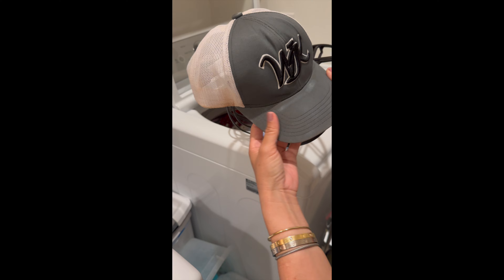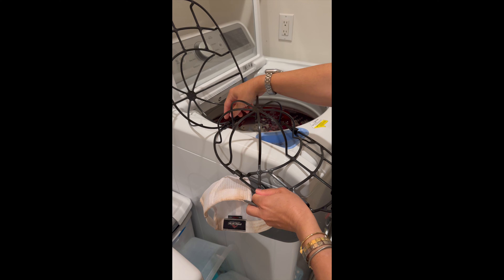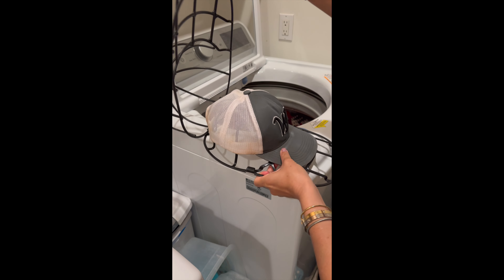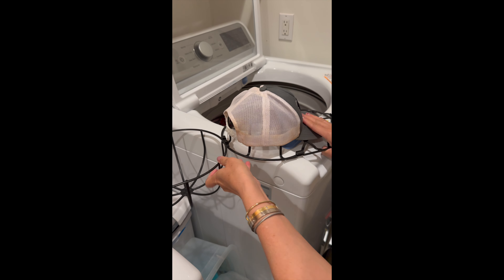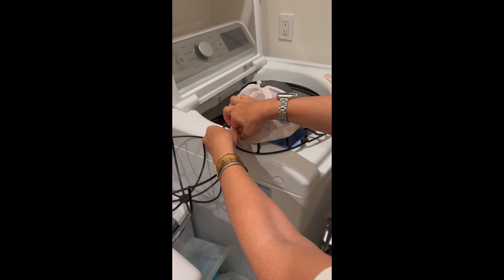Here's how it works: you just open it up — it has a little hinge here, but that can also come off if you want. You put the hat on there; this is my eight-year-old's hat, so it still fits. You can also unbuckle it and just snap it on.